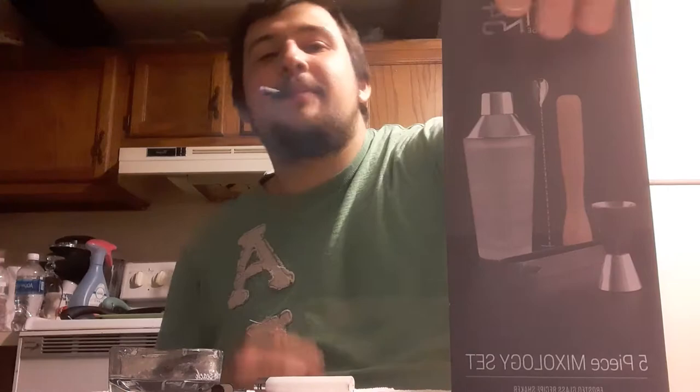What is up guys, Venomalee here, and today we're doing an unboxing video so let's get right into it. This is going to be going over the Bar 340 starter kit by Cambridge. This is a five-piece mixology set, so let's go ahead and pop the tape on it.